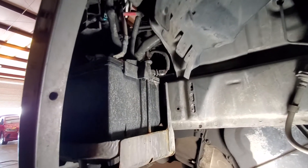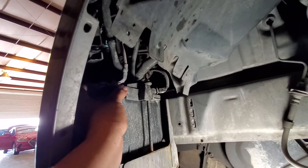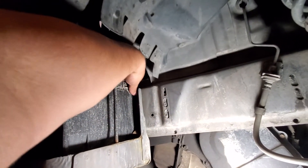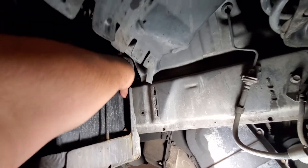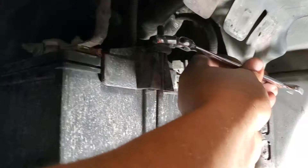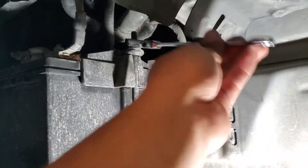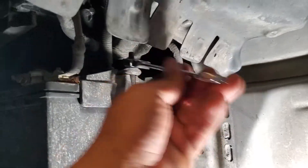Looks like this is a 13 millimeter — let's go ahead and grab our 13. This other one looks like a 10. We could access the other one hopefully, but let's go ahead and remove that bracket for now. I have my speed ratchet swivel to remove this one from here.